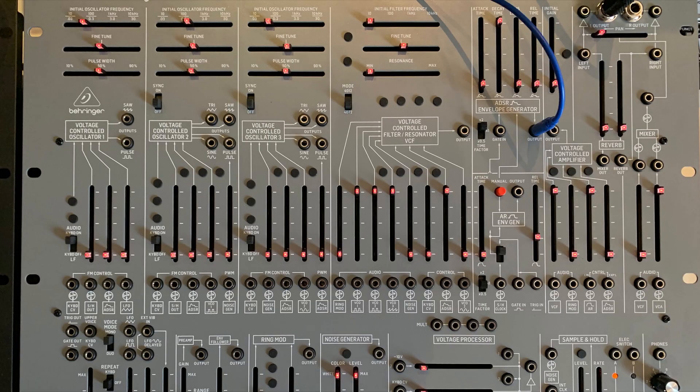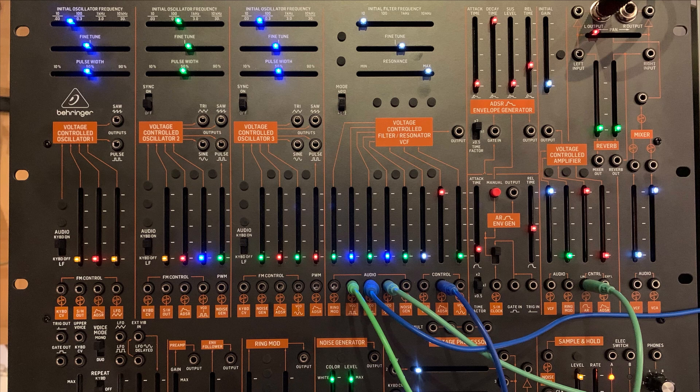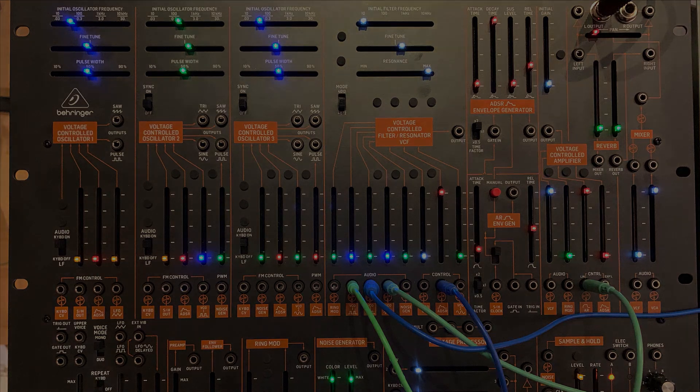Also for the reverb, I didn't make any separate examples. This one — the Grey Mini — has a spring reverb now and it sounds different, but you can hear many examples already on YouTube. In future videos where I make sound examples, I will use the reverb as well. Thanks again for watching and happy patching everyone.